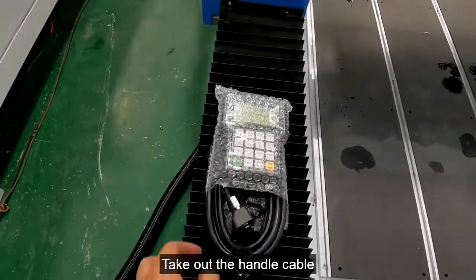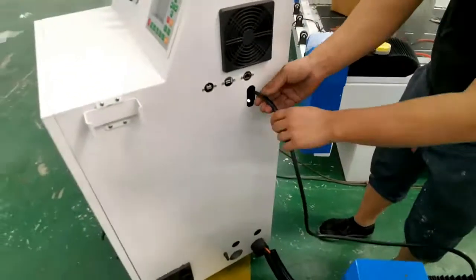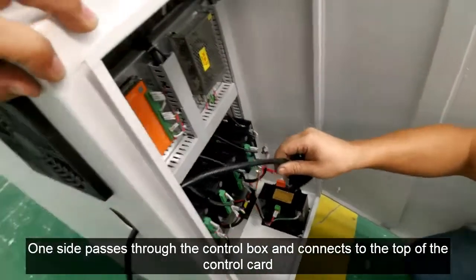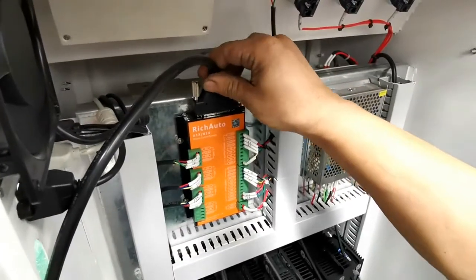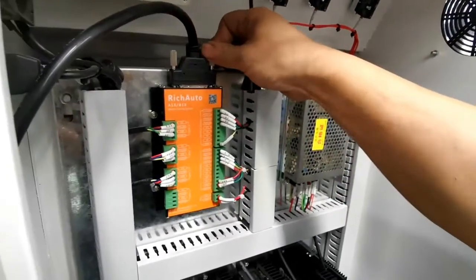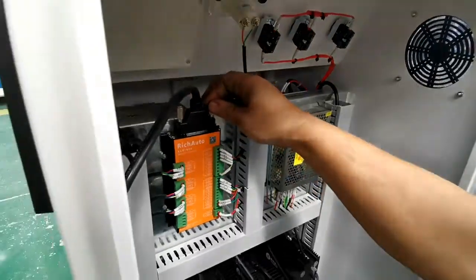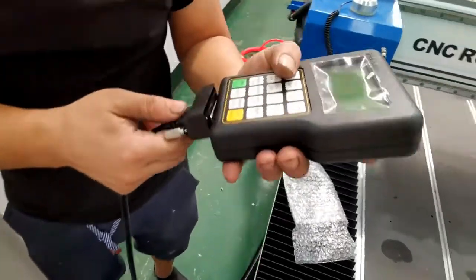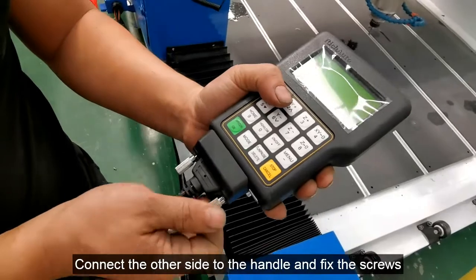Take out the handle cable. One side passes through the control box and connects to the top of the control card. Tighten the screws. Connect the other side to the handle and fix the screws.